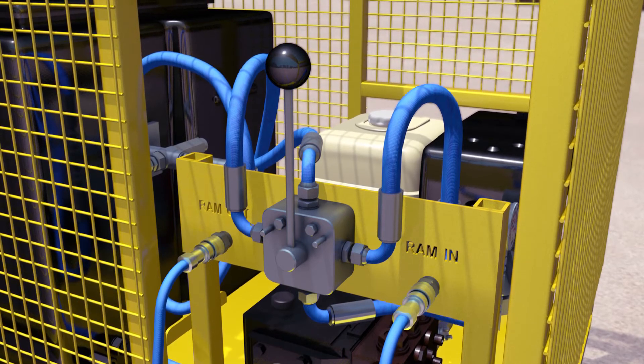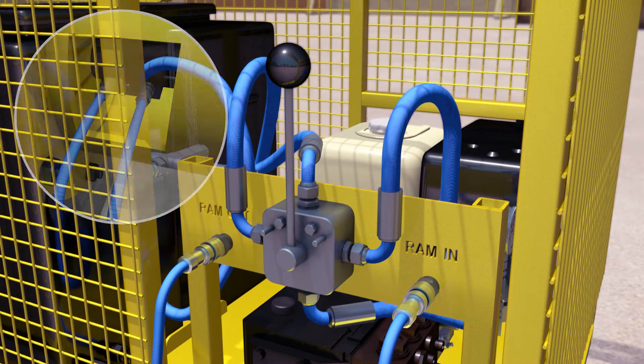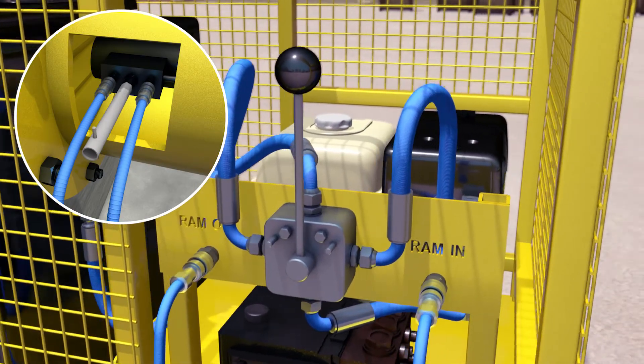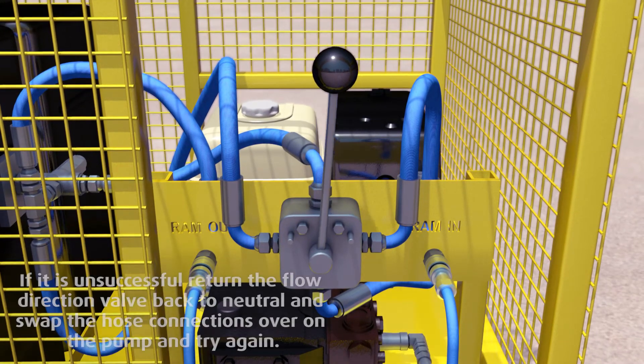Restart the pump and reattach the hoses to both the inlet and outlet ports on the pump and hydraulic ram. Slowly rotate the lock-off valve to allow fluid back into the pump. Fully open the engine throttle.